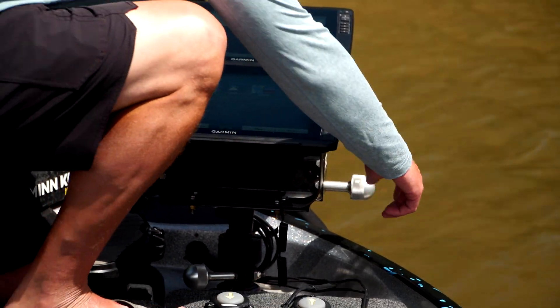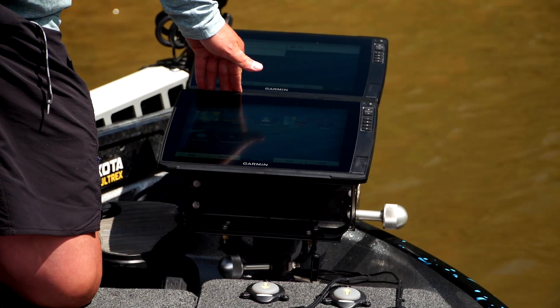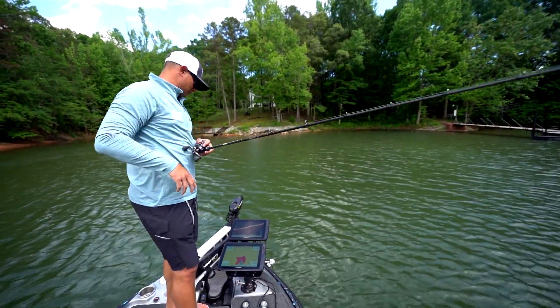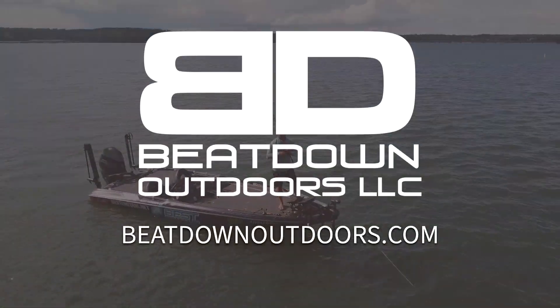When I'm done for the day, I drop it down, lock it in place, and I'm good to go. Regardless of what setup you're looking for — single, double, or triple stack — go to beatdownoutdoors.com. They have a graph mount for you.